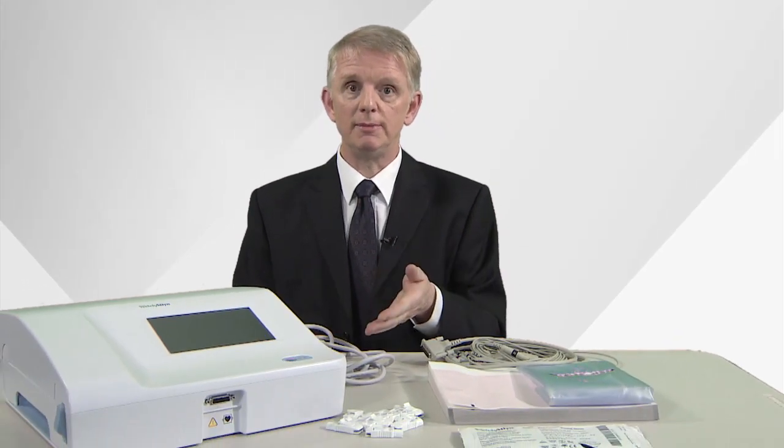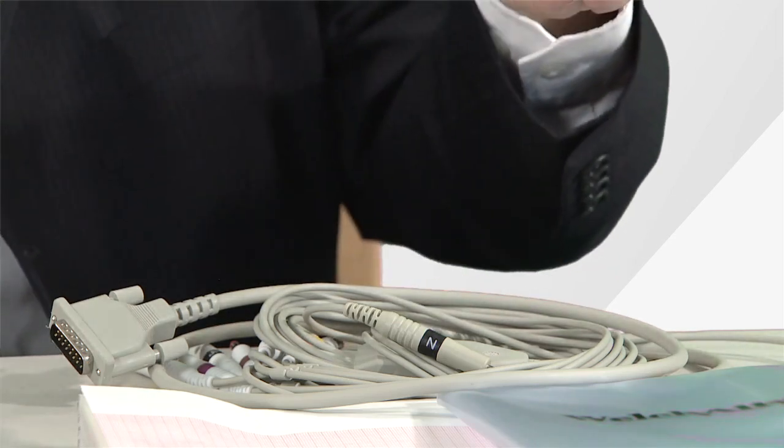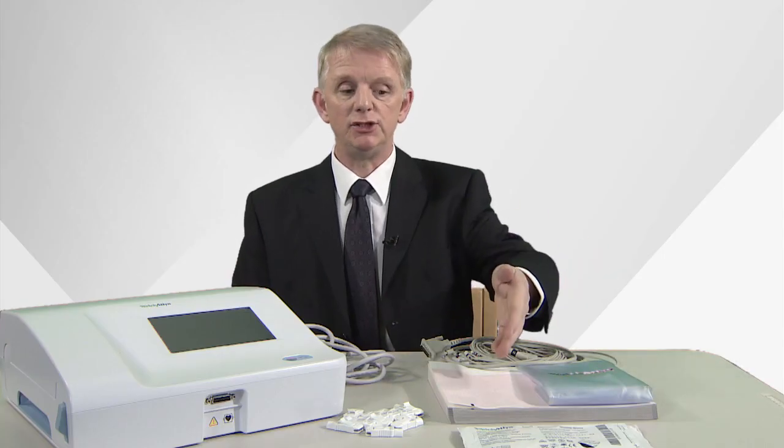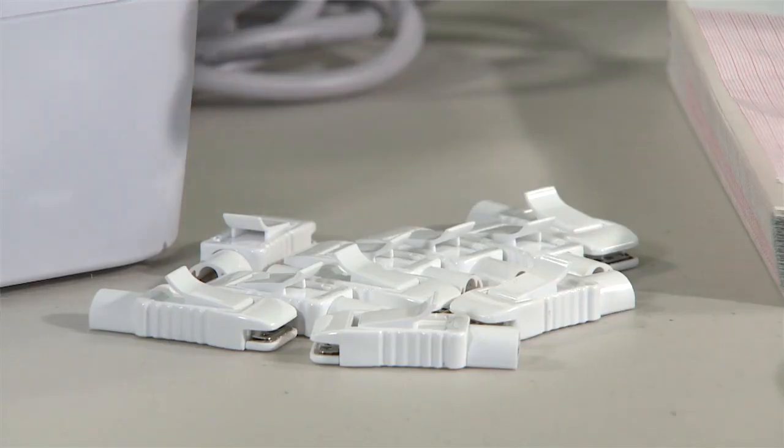First of all let's look at the components. The ECG comes with a mains cable, a patient cable, a dust cover, ECG paper, ECG electrodes and ten crocodile clips — one for each end of your patient cable.